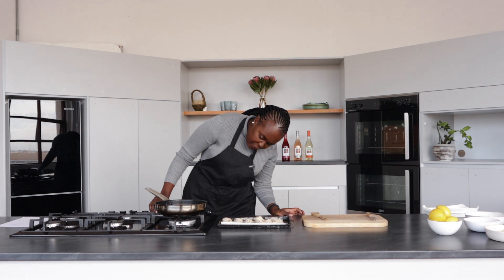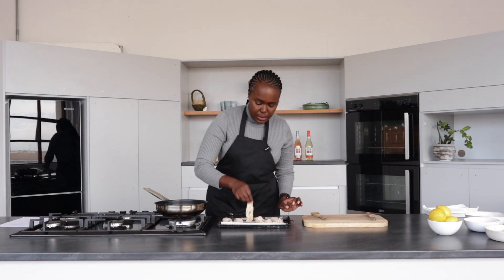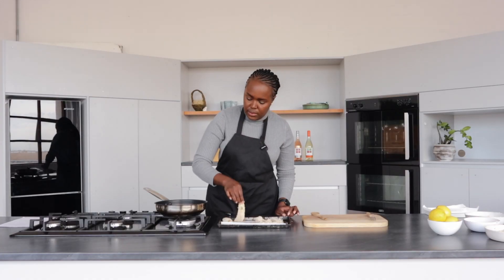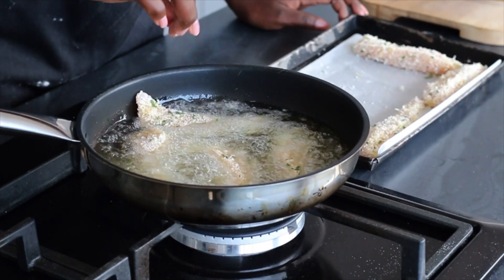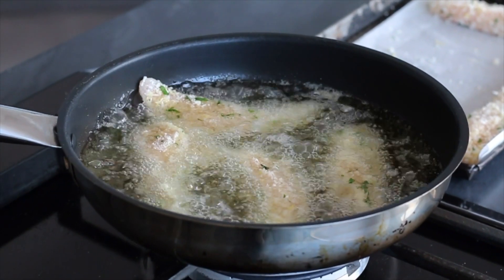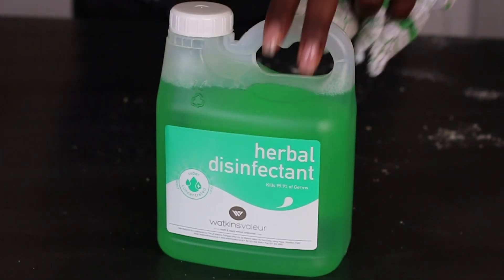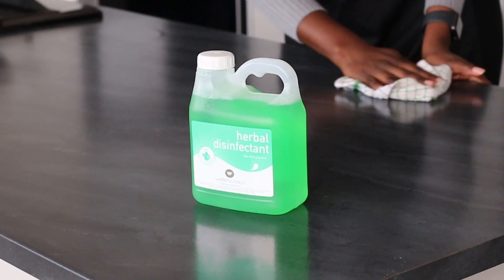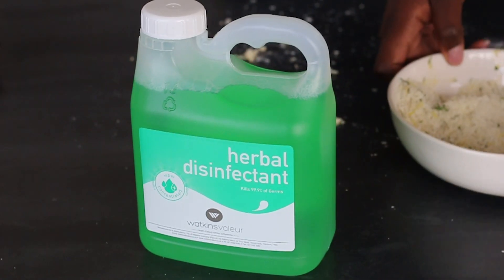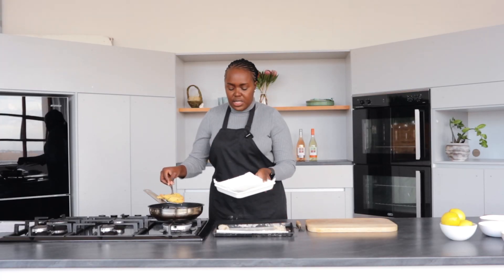If we cook it on very high heat, it's gonna burn quickly before it cooks through. We just cook this for two to four minutes. The chicken is cooked — just gonna transfer it to a plate that has paper towel.